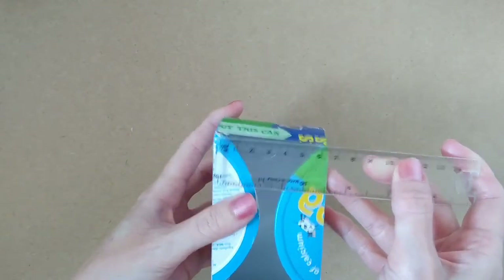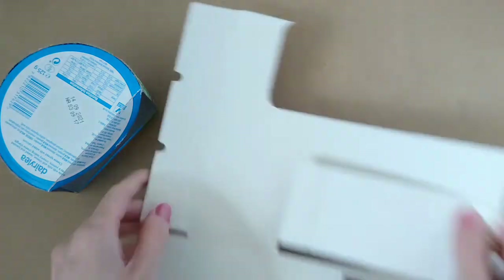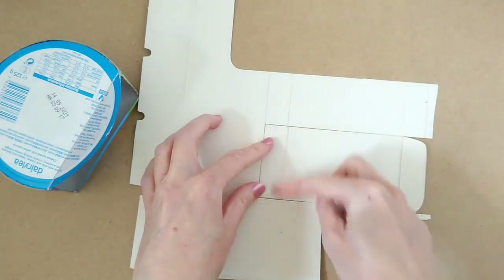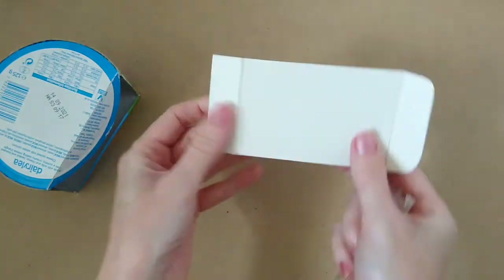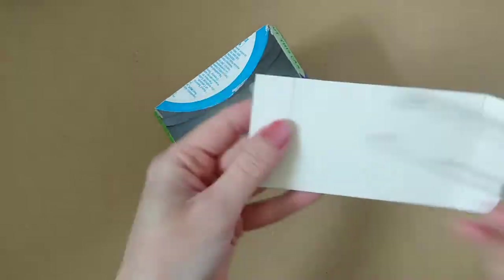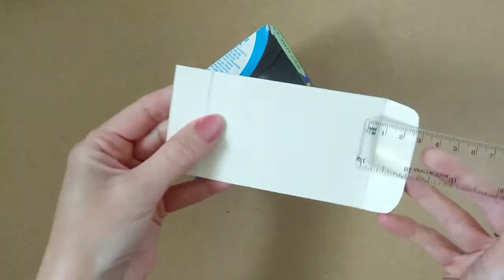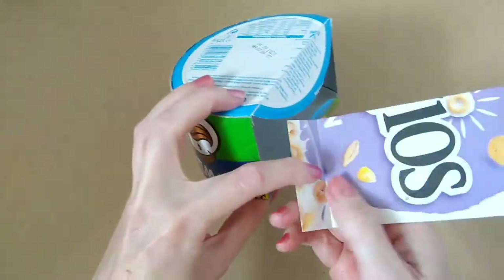Next you need to measure the base. This one is about six and a half centimetres by 10 centimetres. Draw this out onto some cereal box card, then add two centimetres to each of the short ends and cut it out. Then score the two lines and round off the corners on one end so that once it's in place it's easier to open and close.